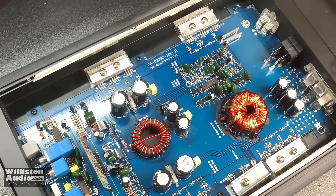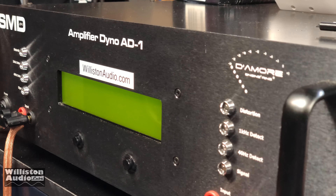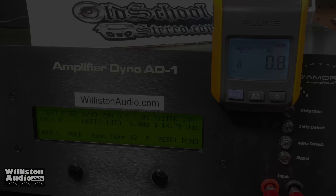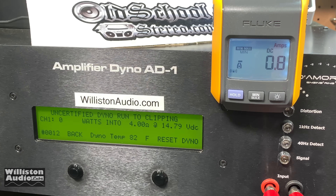Let's get it hooked up and fire up the dyno. For those who don't know, the amp dyno actually measures the RMS power output of the amplifier. We'll do three different tests on all the ohm loads. At 4 ohms it's rated 625W. Certified test to 1% THD: 200 watts at high voltage. Uncertified to clipping: 217 watts. Dynamic power simulating a subwoofer 40Hz burst tone: 235 watts. We're still in the 200s.